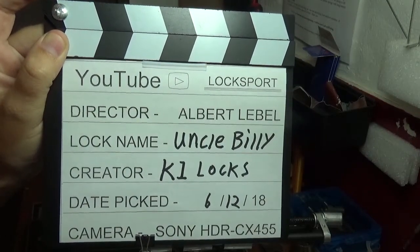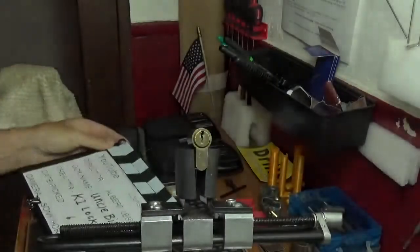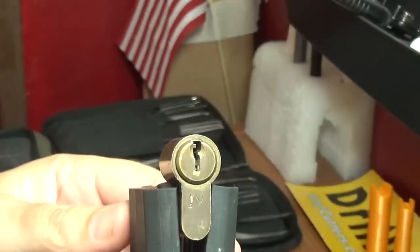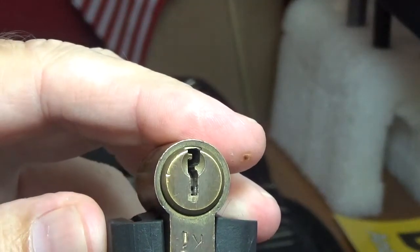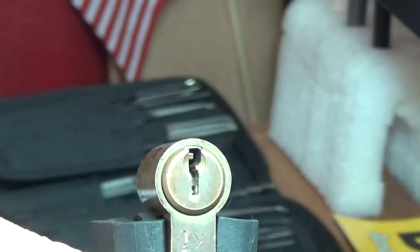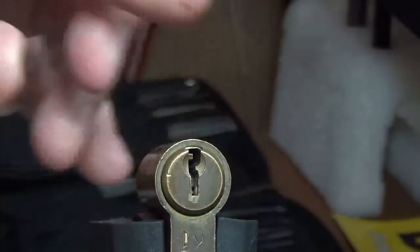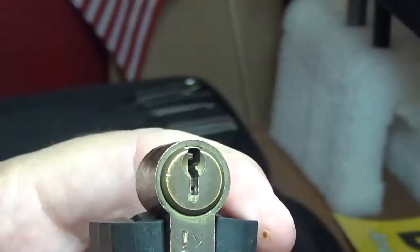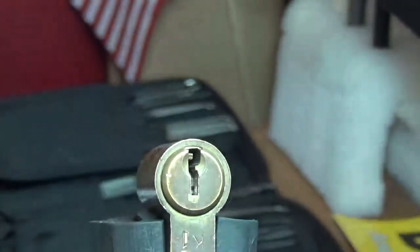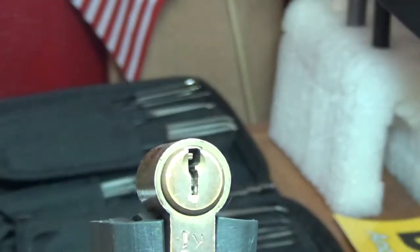Welcome back, it's Big Al. I've got a challenge locking device called Uncle Billy by K1 Locks. This is really take one because I haven't tried this one yet. Don't try to adjust your TV or laptop or iPad because this is upside down. I understand that — I believe it's William Mansell that asked us to try to do a lock upside down. So I'm also going to try doing it upside down so I can enter William Mansell's upside down challenge — kind of a double challenge.